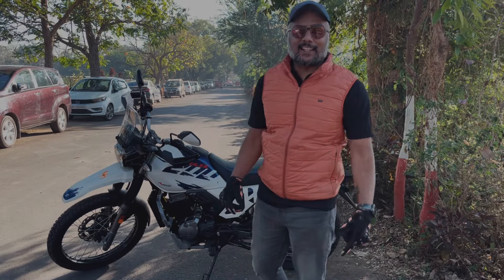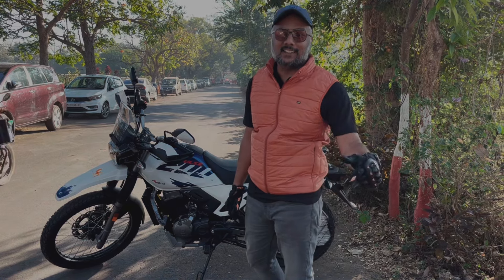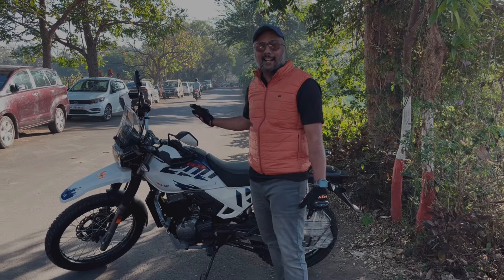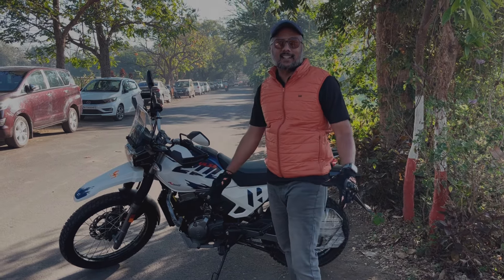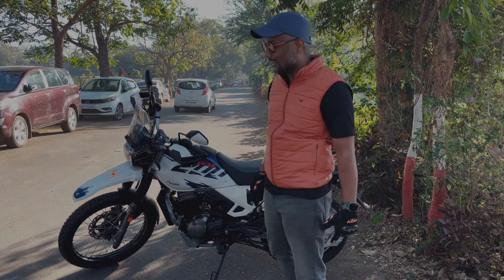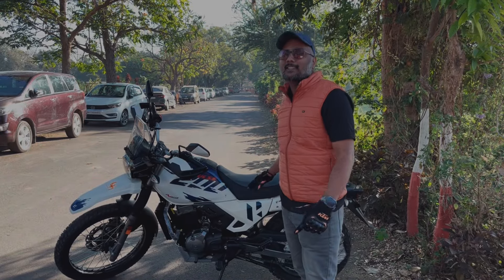Hello friends, welcome back again in Nashik. Today we are going to review a bike - the Hero XPulse 200. Actually, young people and those who dream of a dirt bike will love this. Hero has actually made a dirt bike, and its name is XPulse 200.